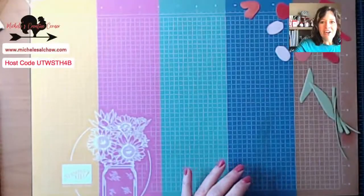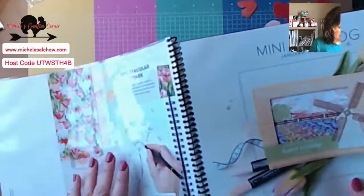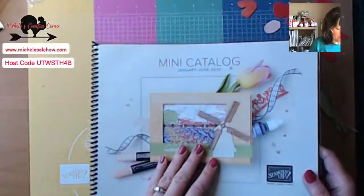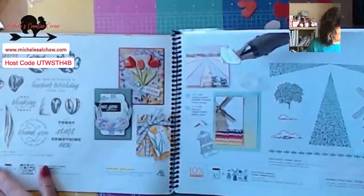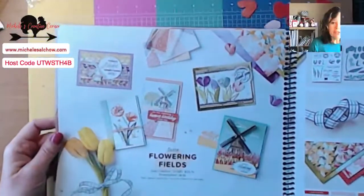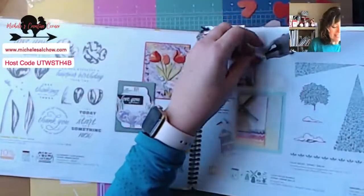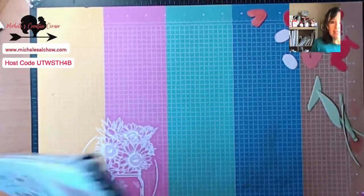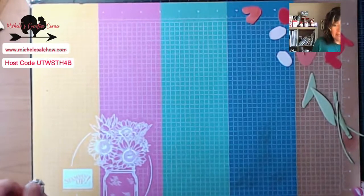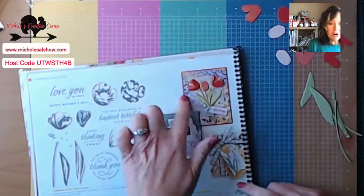Let's switch cameras and get going. So today we are casing the catalog. This is the mini catalog that just went live in early January and will go through June. This right here on the cover is part of the Flowering Fields Suite, which is on page 14. This is what we are casing today, and we're taking an in-depth look because this is the featured bundle suite for Card Club in February. My Card Club met this past Saturday and I want to show you the cards we made there too as we go along.